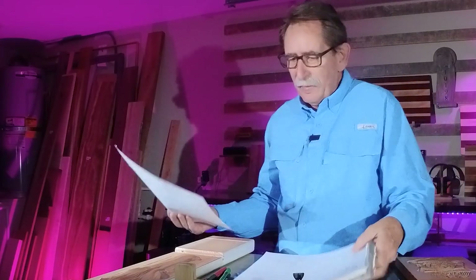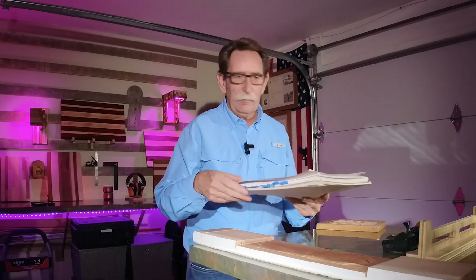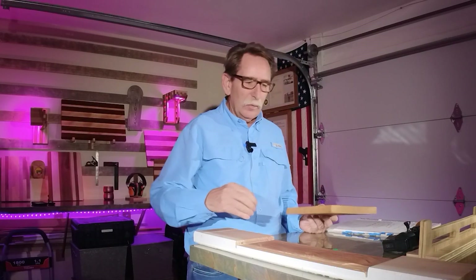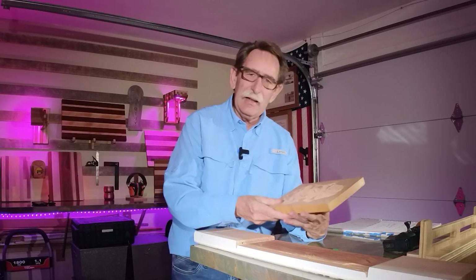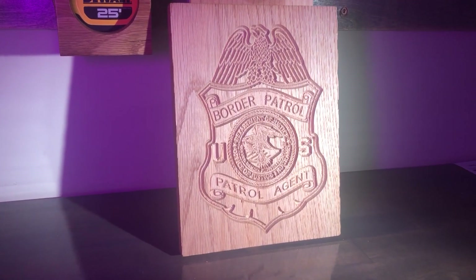To all those people that made a comment about my notes — I keep them, I use them, it's the best habit you can get. You will be able to move along more quickly, stay focused, and get more done. This was something I started as soon as I got my CNC.